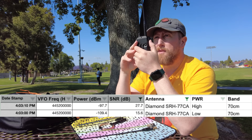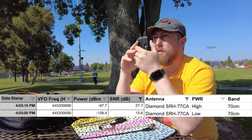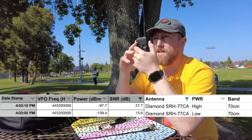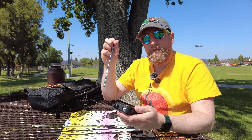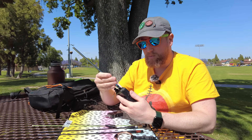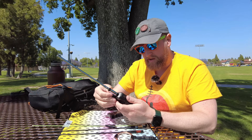Kilo India 6 November Alpha Zulu with the Diamond Antenna SRH77CA, 70 centimeters, low power. And this is the Diamond SRH77CA, high power, 70 centimeters. So we struck a baseline with the Signal Stuff Signal Stick, but I always like to put the Long Ranger in here as well to show you what the upper end looks like for a very good performing antenna.